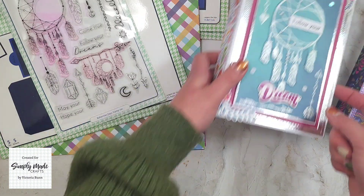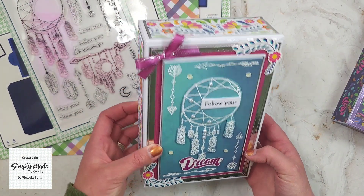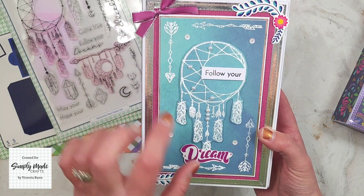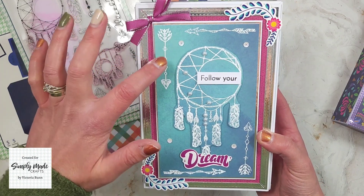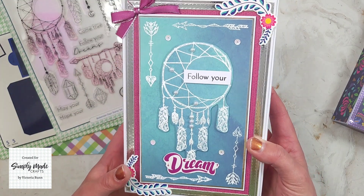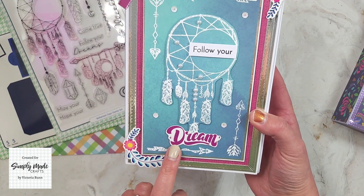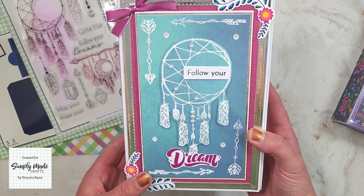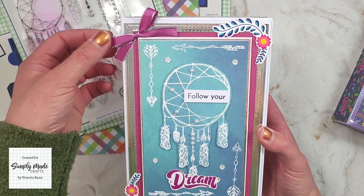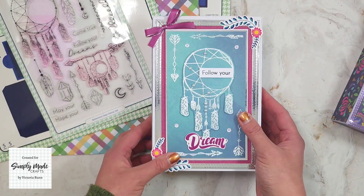The first thing I was asked to make was a box for my mini album to go in, so this is what I came up with. I stamped the dream catcher and arrows in clear ink and embossed them with white embossing powder. I've also got the sentiment 'Follow Your Dreams' from the stamp set, some ephemera, and a bow in the corner. On the side you can see the detail, and when you open it up it reveals the small mini album inside.